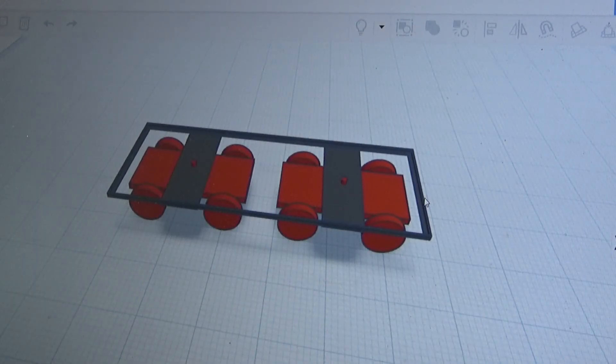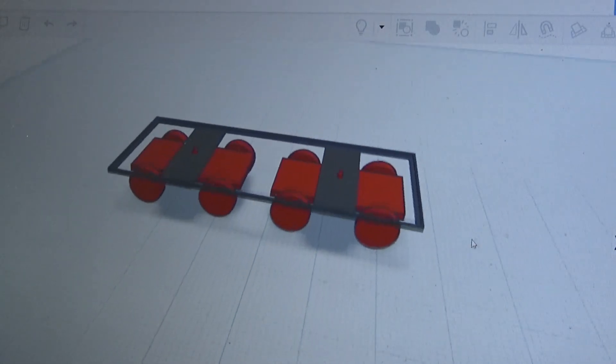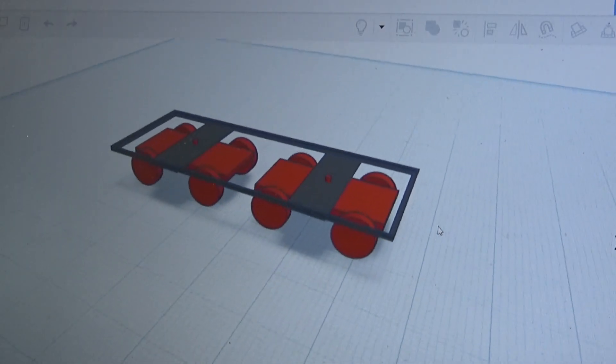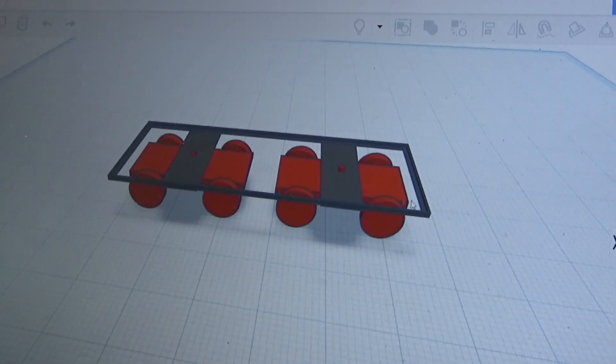Here you can see the basic design — just a little chassis there and then two rotating bogeys underneath. Not sure about the complete dimensions just yet; that just gives you a rough idea. Eight motors, four axles.